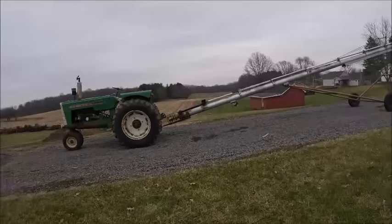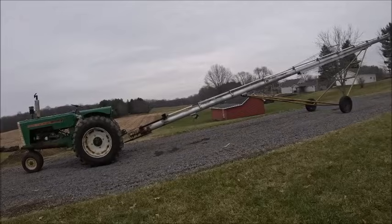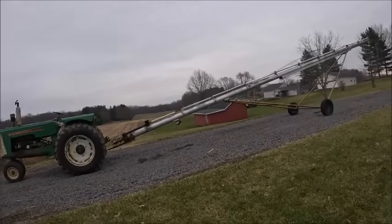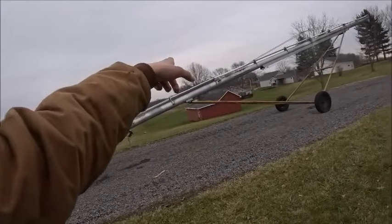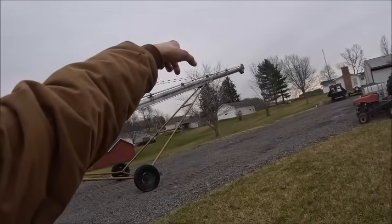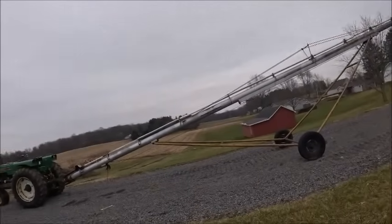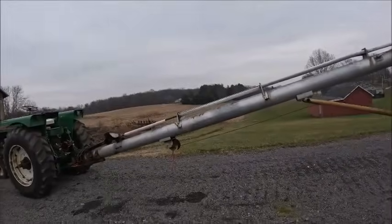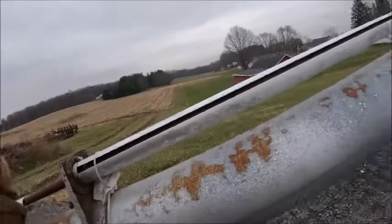This is my auger that I bought — I bought this thing a couple springs ago at an auction. I wasn't even looking for an auger — about $125 for an eight-inch. I don't even know exactly how long it is, but somewhere around a 45-foot auger.